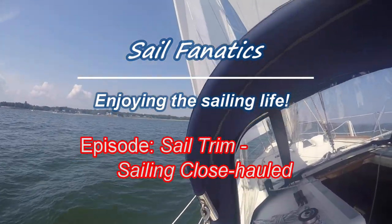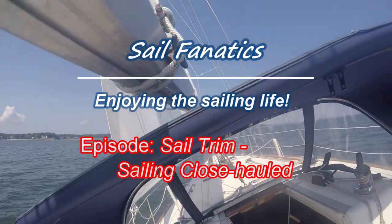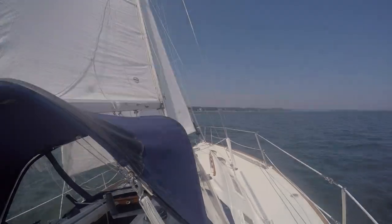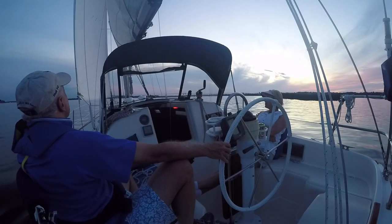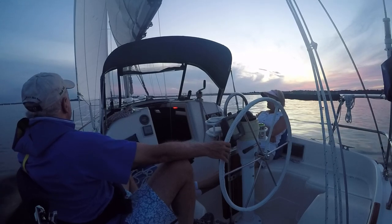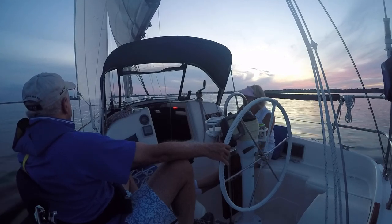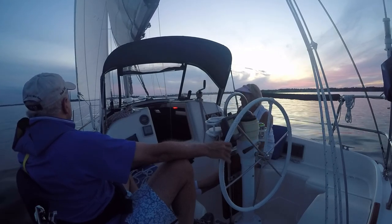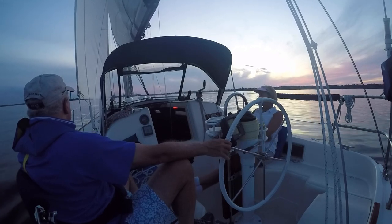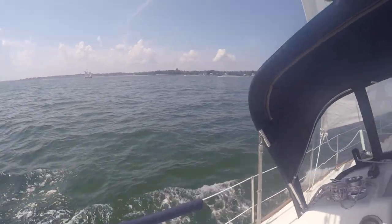This video is the fifth in our series on sail trim and we'll explain how to sail your boat close to the wind in a point of sail known as close-hauled. Close-hauled is a special case of upwind sailing and makes use of the same sail trim techniques as other upwind points of sail, but it's unique in that we rely on the active and constant steering adjustments by the helmsperson to keep the sails working effectively. So let's look at our close-hauled sail settings.